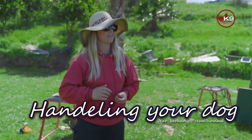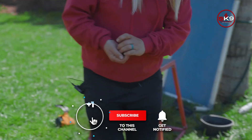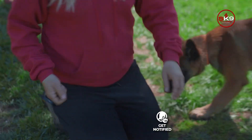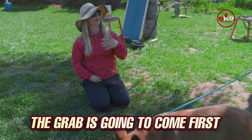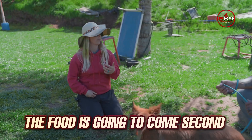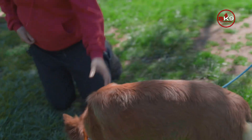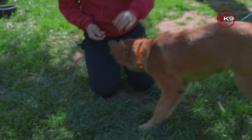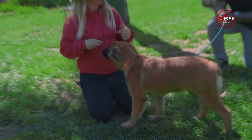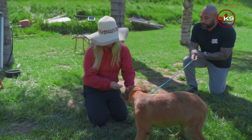The next thing we're going to work on is handling. When I'm working on handling with my puppy, I'm going to grab a body part and reward him — the grab comes first, the food comes second. So I'm going to touch my puppy and pay him: touch his ear, pay him, touch his other ear, pay him. Now he's coming towards me. I'm going to pick up a paw, pay him, he gets his paw back.